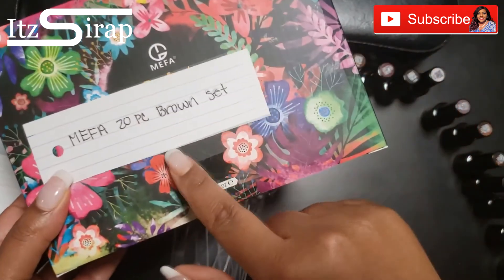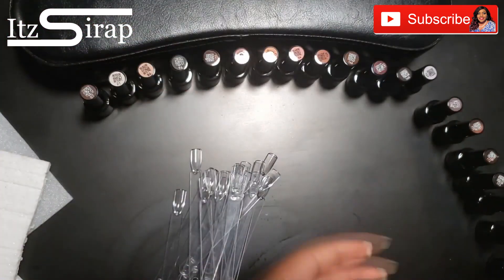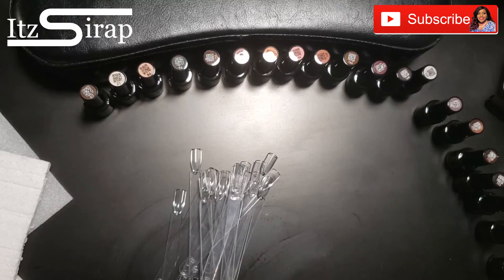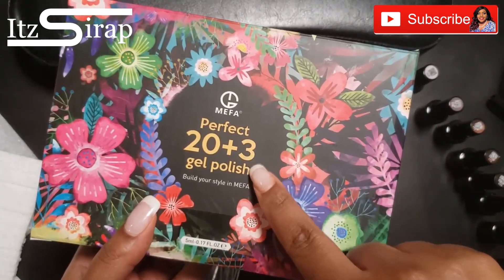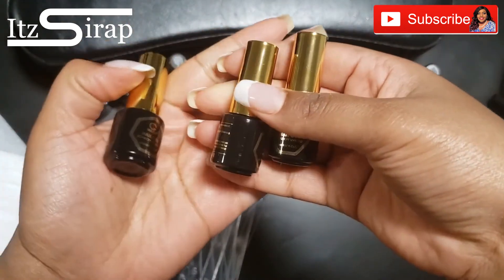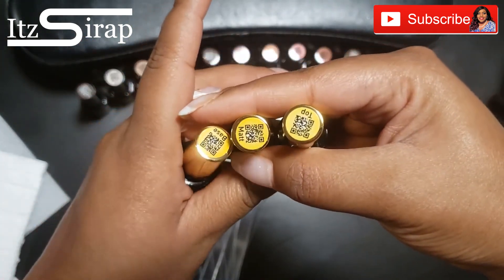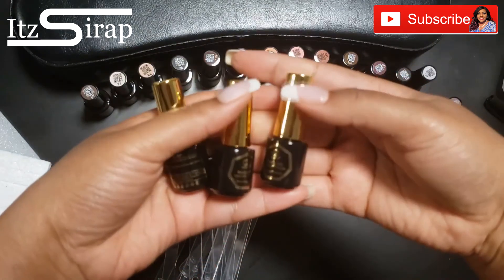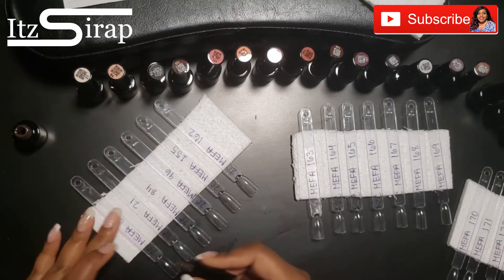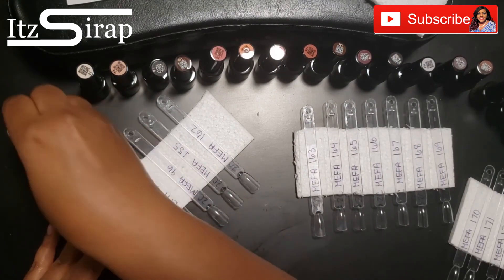This kit is one of the ones I got from Amazon — this is the brown set. We have a lot of different browns and chocolatey shades in this collection, and it has 20 plus 3. The plus 3 means it includes a base coat, a matte top coat, and a shiny top coat. I get to try some matte looks, but in this video for the swatch sticks I just went in with the shiny top coat.